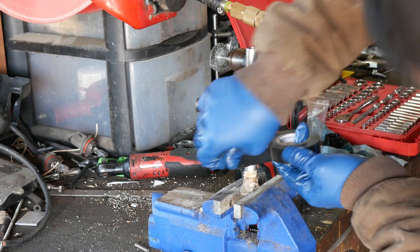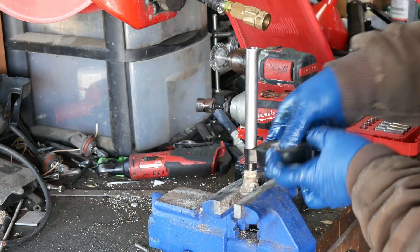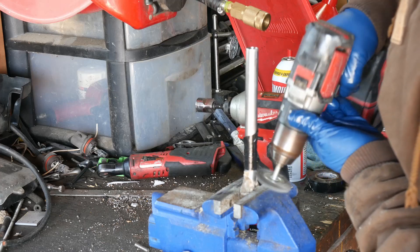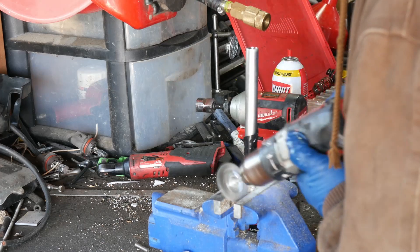In our case we need to clean the shafts of marine growth. We will wrap the shaft with electrical tape to protect it from the cleaning process. Using a wire wheel we can remove the marine growth — this cleaning will keep the new seals from leaking or being damaged.